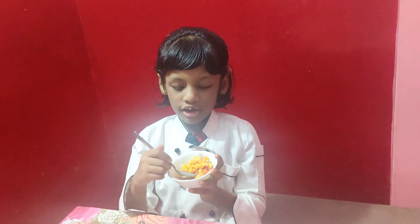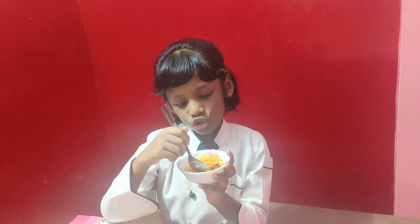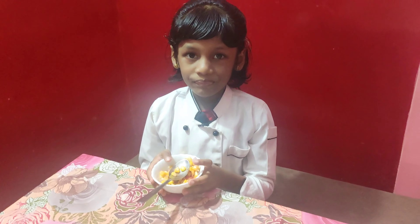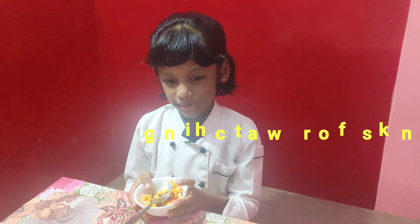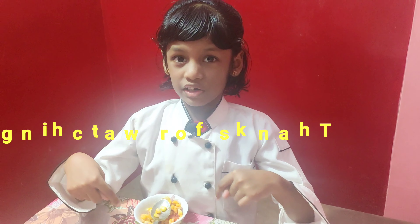Now here's your chaat masala. Now your kids can enjoy and taste it. Let's have a taste. I hope your kids will love it. Bye bye, and remember to subscribe and like my videos. Bye bye!